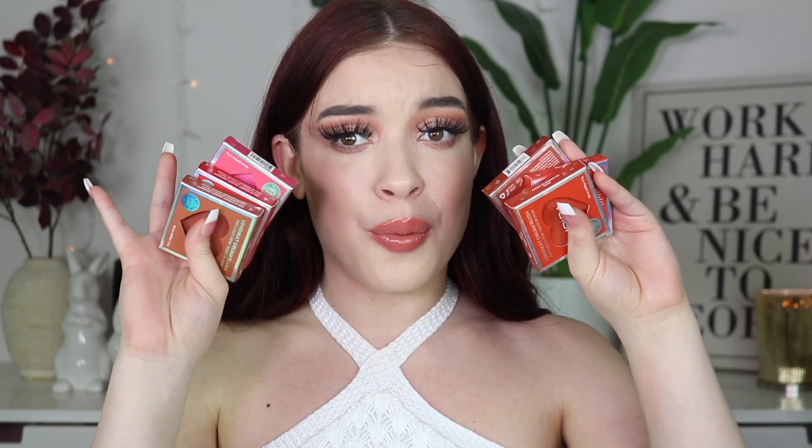Hey besties, thank you so much for clicking on this video! If you're new here, my name is Lindsay Johnson, and in today's video we're going to be doing a blush swatch party, which is different for me because it's just been lipsticks, lipsticks, lipsticks. We're going to swatch these new cream blushes from Moira Beauty, which is an indie brand that I really enjoy - their eyeshadows are great.